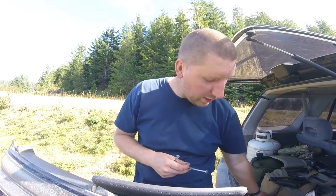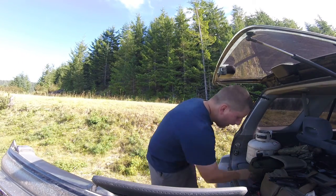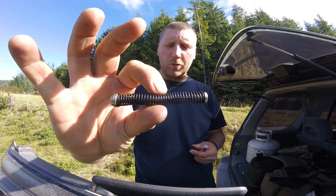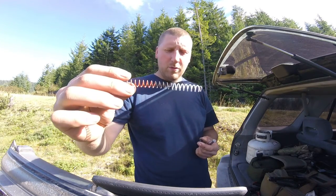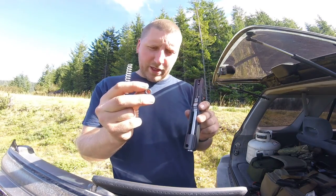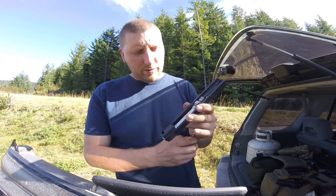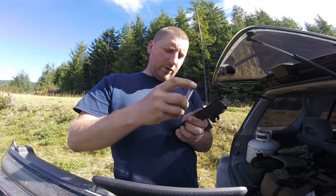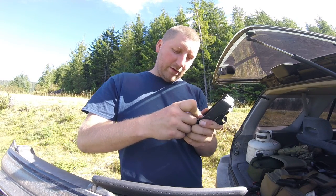So this is the original spring, this is the Lone Wolf stainless steel guide rod with the 22 pound spring, and here is my 24 pound spring. Take your slide, take your reducer ring, stick it on, then feed the guide rod through the spring - that's the correct way.